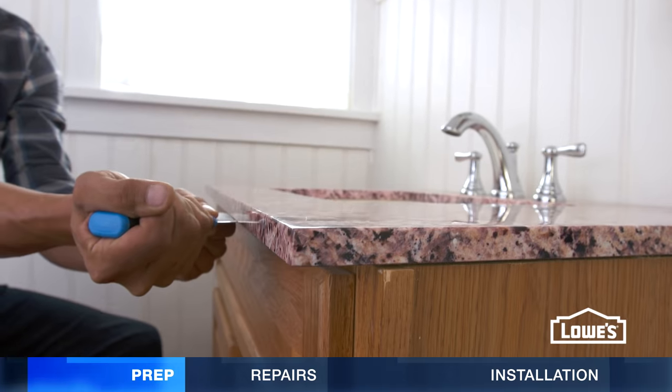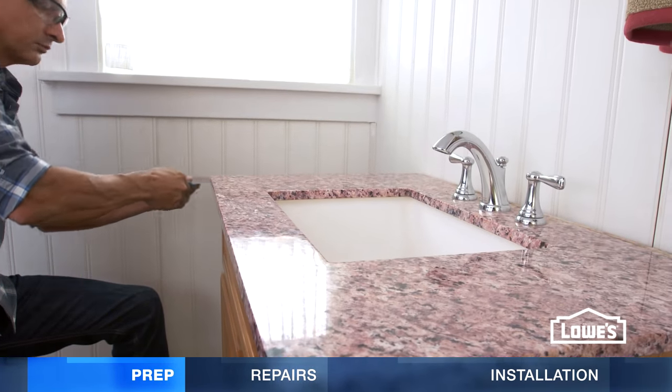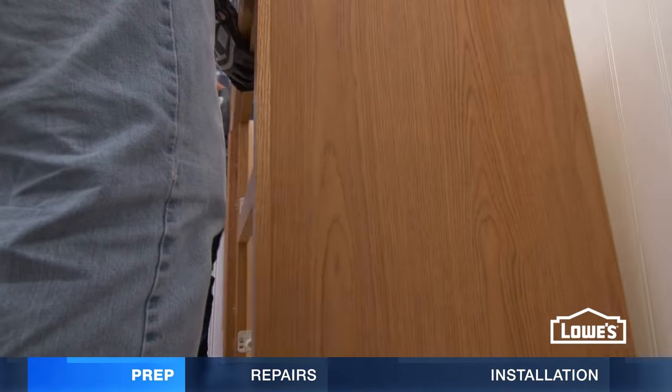If your vanity is secured to the wall, separate the top from the vanity with a putty knife, lift it off, and back out the screws. The vanity should now pull out.